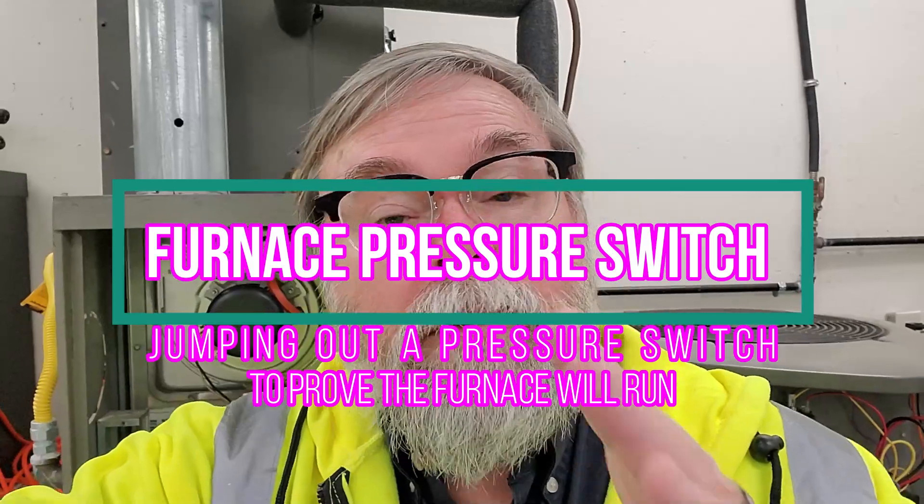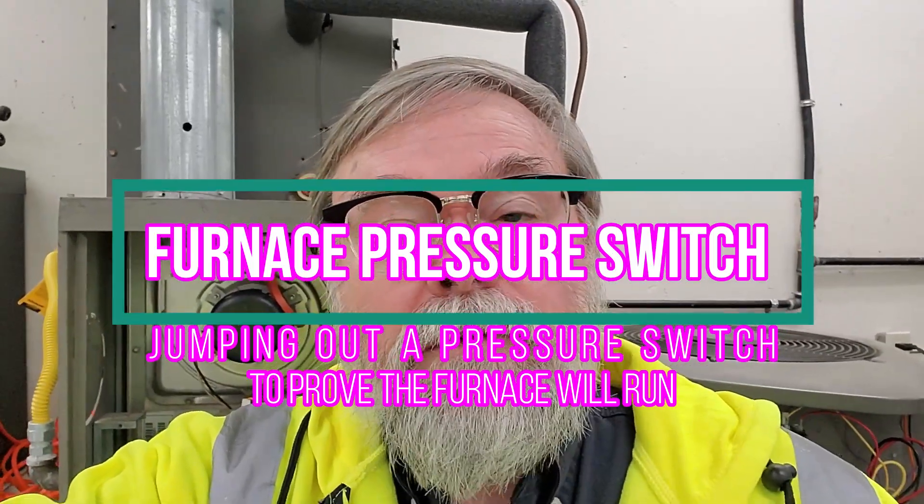Hi, Mitch Bailey here. I want to show you how to jump out a pressure switch. This is a fairly quick, easy process to check if the pressure switch is bad on a gas furnace.